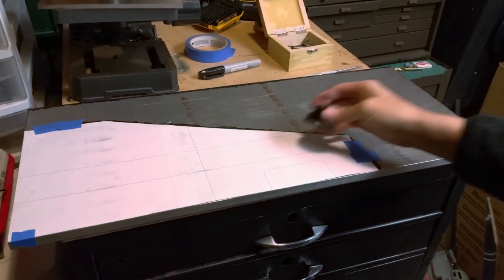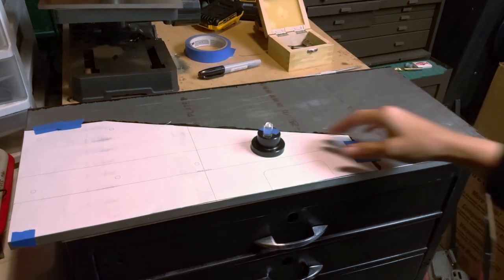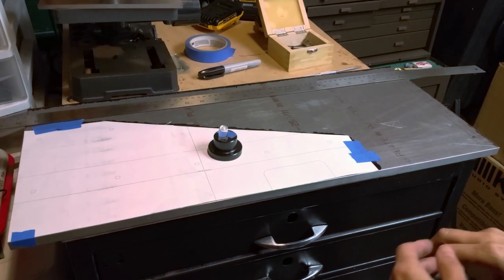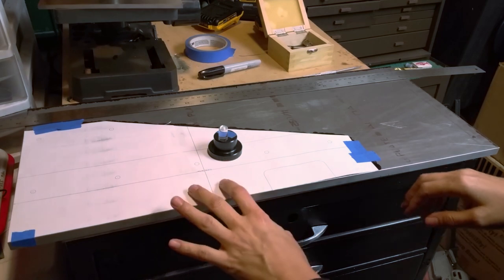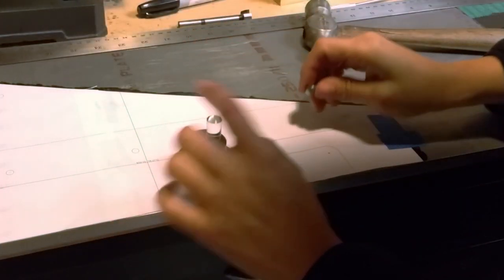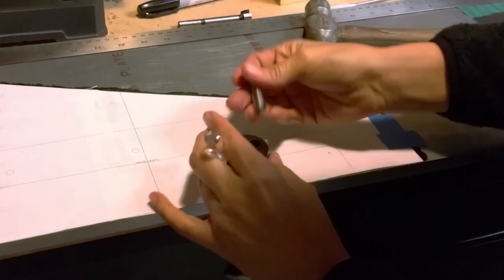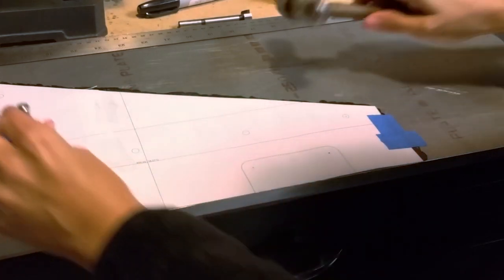I'm going to be marking this using the optical center punch. I decided to take this same exact template and use it in two places, so I've got to be kind of gentle with it. Using one template twice would be a lot more accurate than using two separate templates. The optical center punch is basically a light guide - it just goes over the mark I want to do, then I take a punch. Using a knife, I'm just going to make two nicks in the corners.